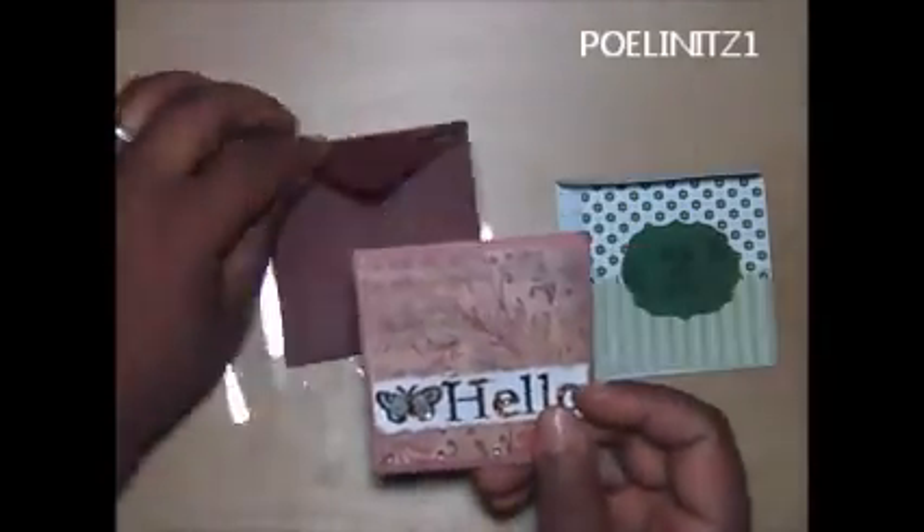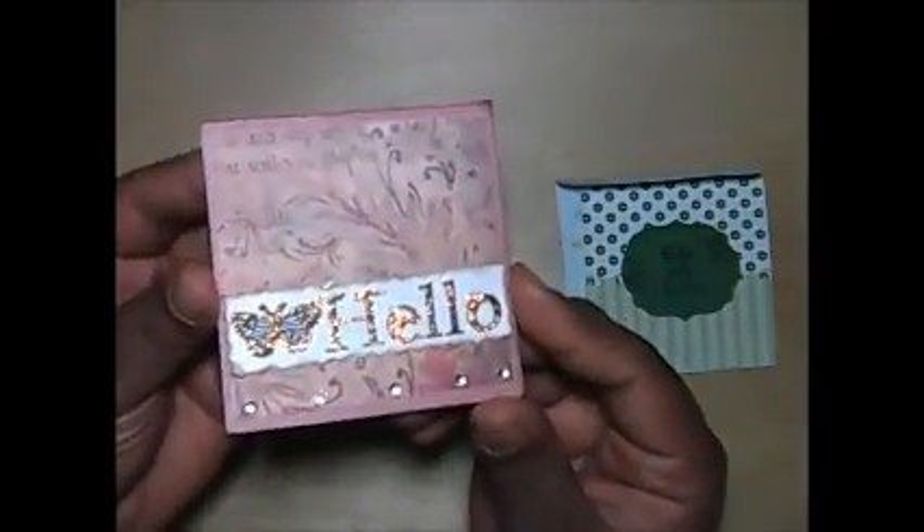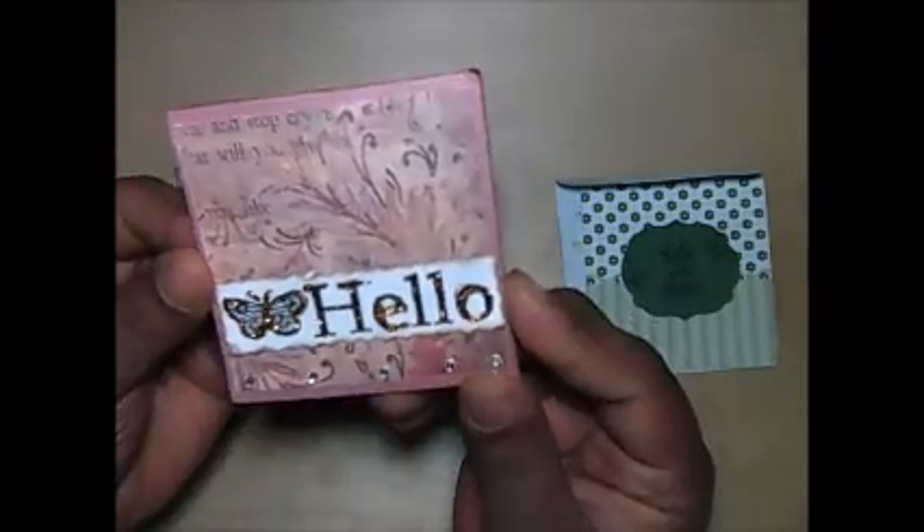And then we have Miss Latanya. I will put her name on here because I really don't want to mess it up. She's part of the second group as well. Here's the envelope she created with some sticky strip on the back. And then here's her hello — she stickled hello and has some flat back bling at the bottom. And then here's the inside. Very cute. Thank you so much, Latanya.